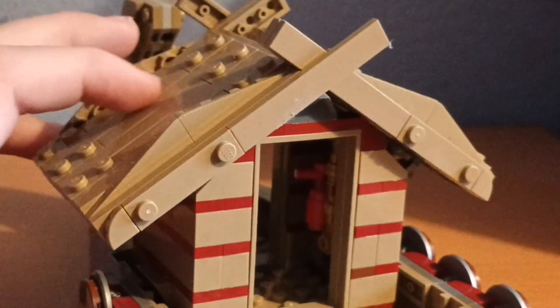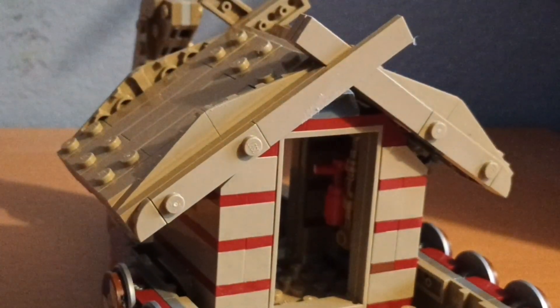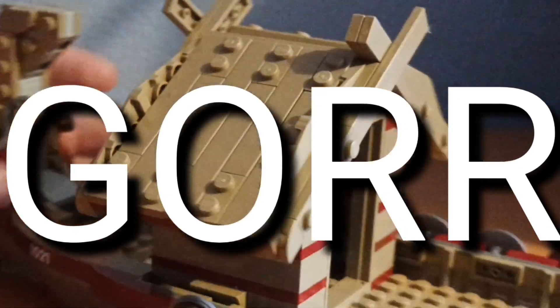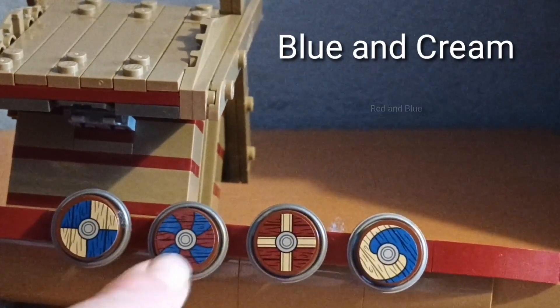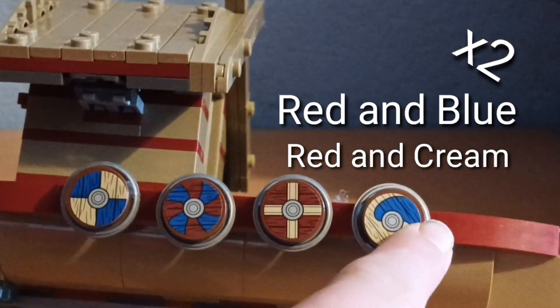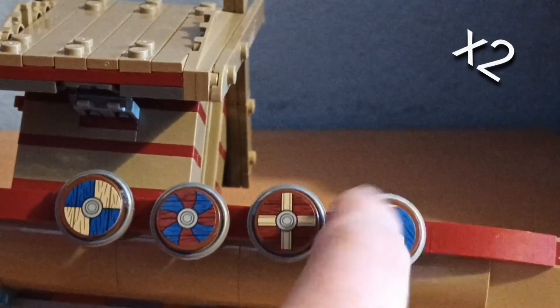As you saw in the movie, this is where Mighty Thor and the villain — Gorr — are sitting up there having a little battle. We've got four stickered shields, so there are eight stickers total, obviously two of each because one on each side. You've got a blue and cream one, a red and blue one, a red and cream one, and another blue and cream one.